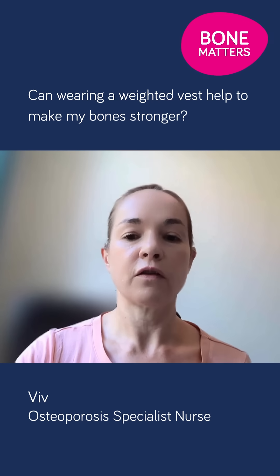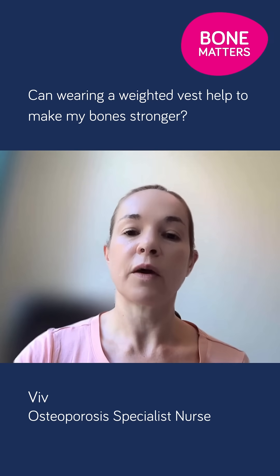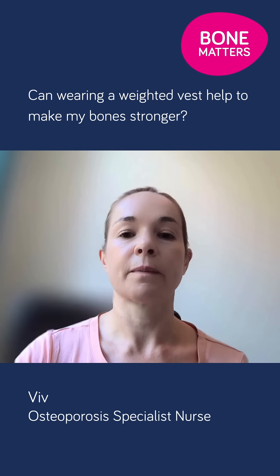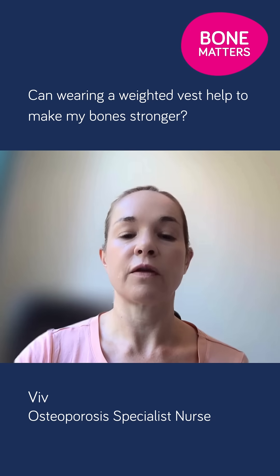Be aware that weighted vests aren't suitable for everybody. If you have a spinal curvature, have had spinal fractures, or have very poor balance, weighted vests should be used with care. Make sure you feel comfortable and if possible seek advice from a physiotherapist.